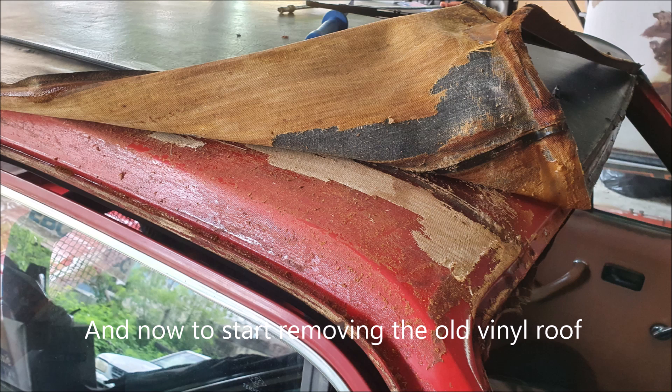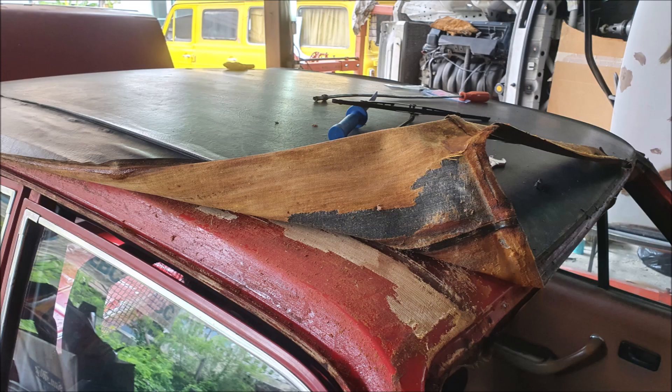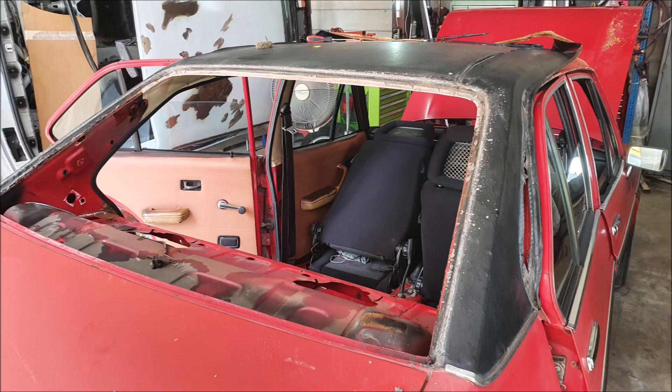Starting to peel off the vinyl roof, and then all the glue and residue of the vinyl that's stuck to the old roof has to be dealt with. It takes quite some scraping.